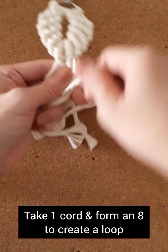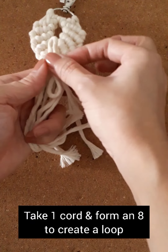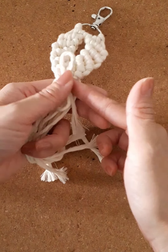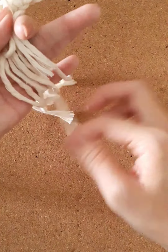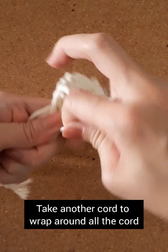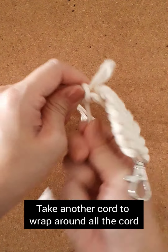Take 1 cord that is the longest and form a figure-8 shape to create a loop. Then take another cord that is also the longest and wrap it around all the cords.